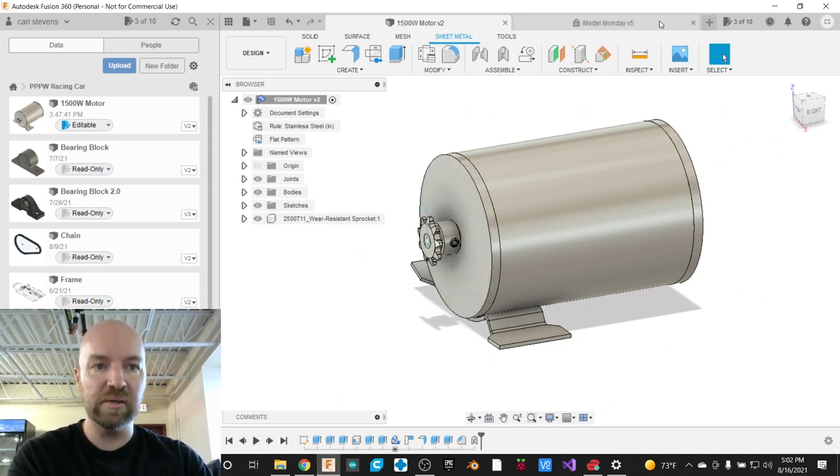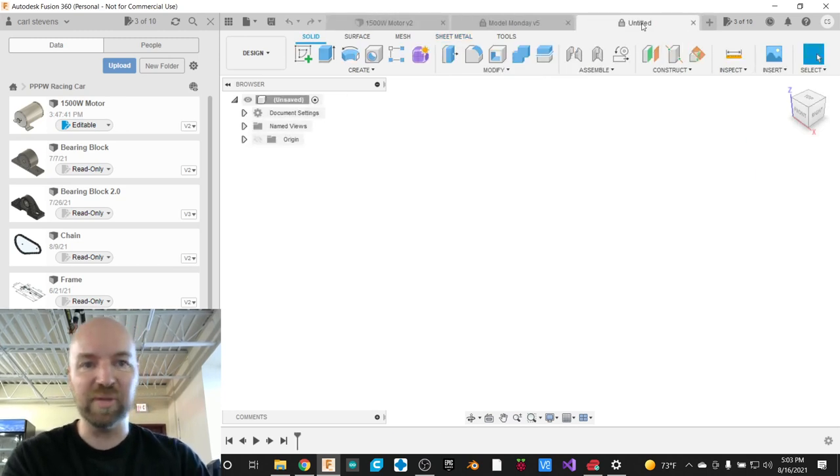I'm going to start by making a new document. If you've got a document open already and you want to make a new one, Fusion 360 is a tabbed environment — all these are open. If I want to make a new document without closing the ones I currently have open, you just hit that plus button, and you never have to close a Fusion file ever. You can just have 50,000 tabs, just like in your Google browser.